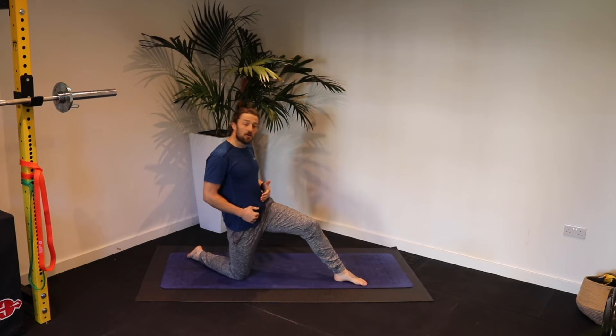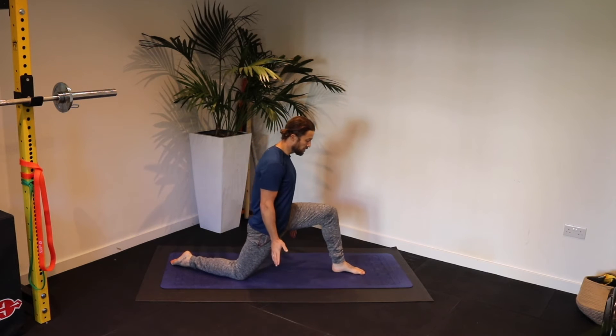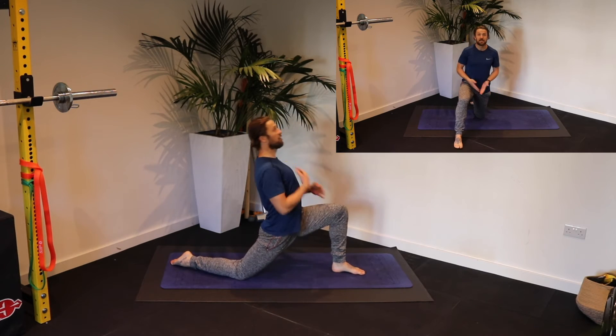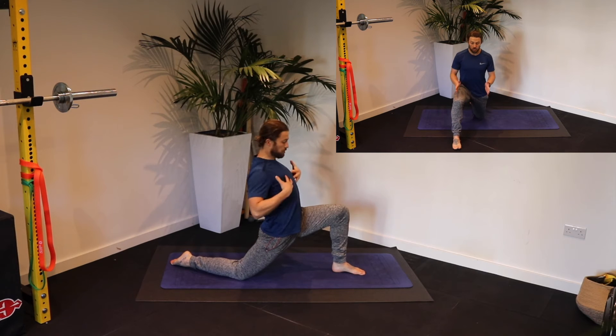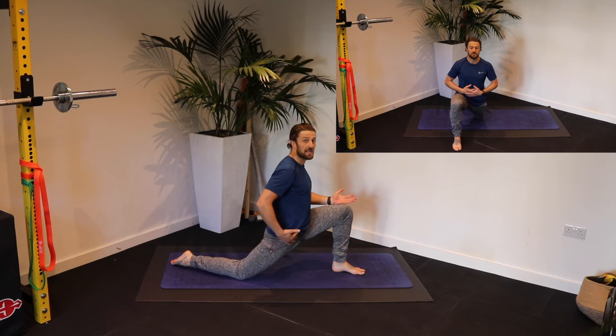We'll start with the left leg out in front and outwards to the side slightly. Get your hips driving forward, keeping your torso straight. Don't try and extend your spine — pull your ribcage down, drive your hips forward and feel the extension through this back hip.